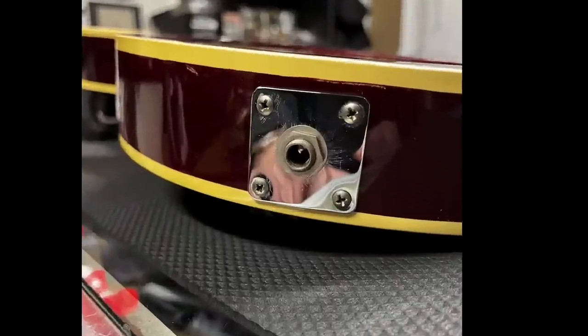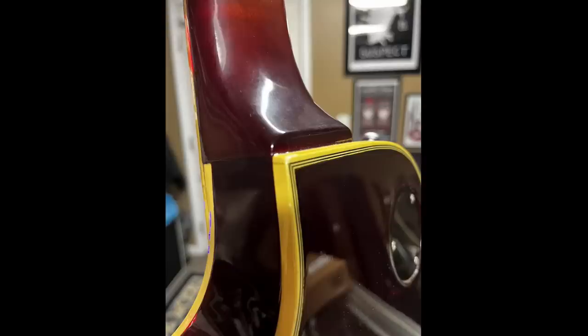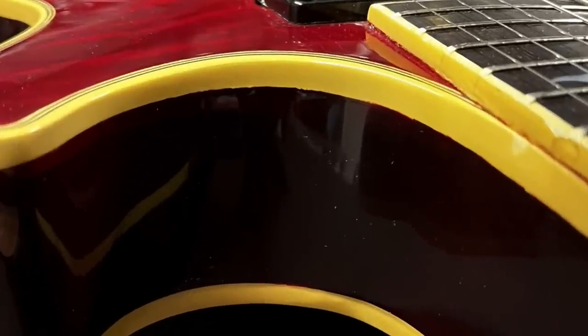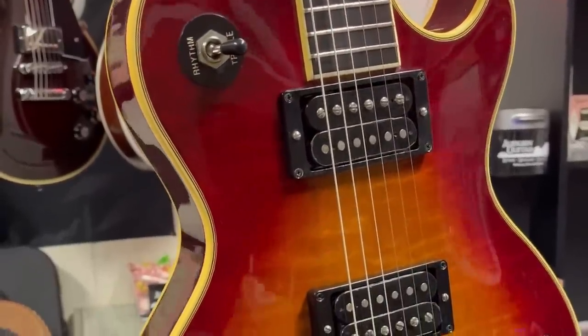Now looking along the edge, our output jack is not quite centered. We've got Schaller strap locks currently on this. The neck heel is not quite like what you normally see on a Gibson. And this has the thin binding in the cutaway — normally that's a premium feature on a Les Paul, but a 2550 has the thick binding.